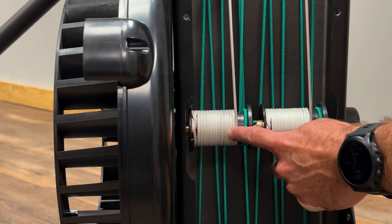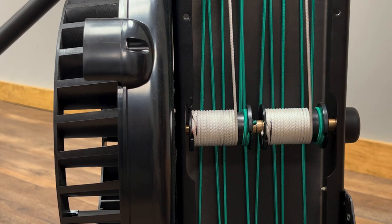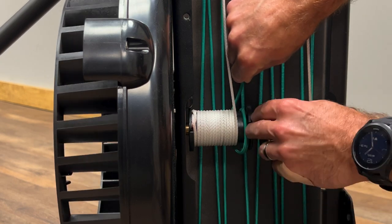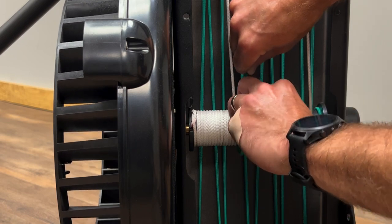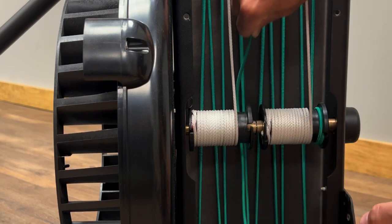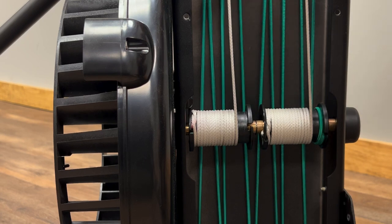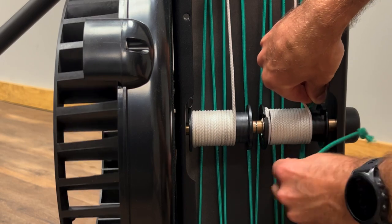This is the handle cord and this is the shock cord. The shock cord can be green or it can be white. Remove the shock cord from the spool. You can pull down on the shock cord to give yourself a little bit of slack and then remove the knot from the non-flywheel side of the spool. Carefully bring the shock cord to the top pulley. Repeat on the other spool.